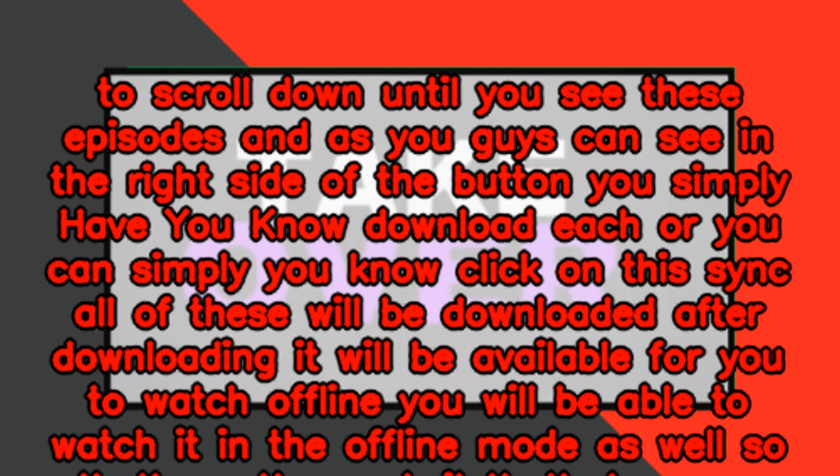After downloading, the content will be available for you to watch offline. You will be able to watch it in offline mode as well. So that's pretty much it — that's how you can do it. Hope you guys find this helpful.